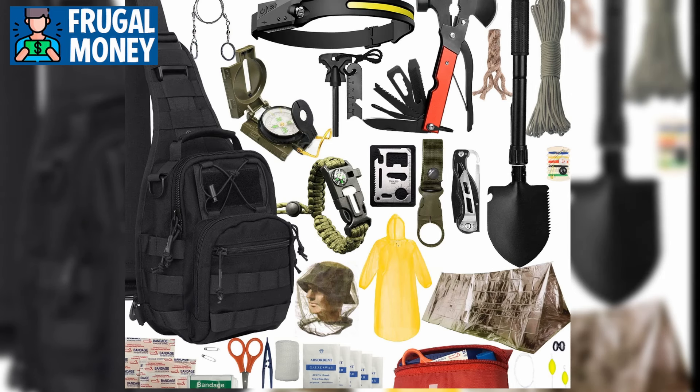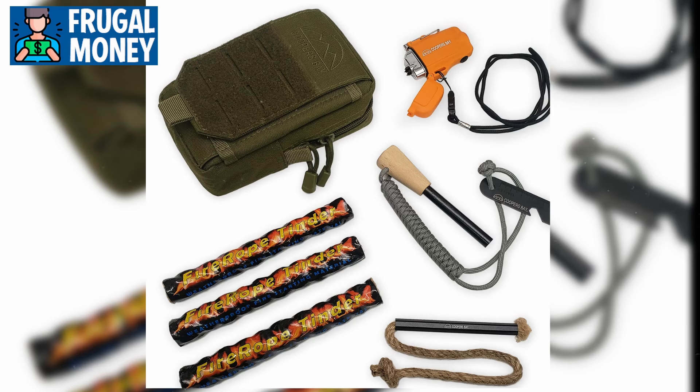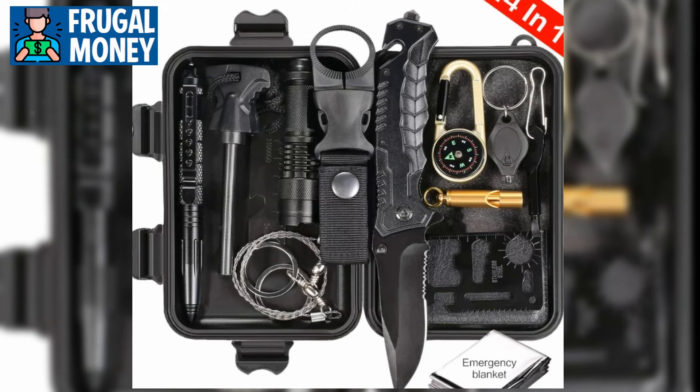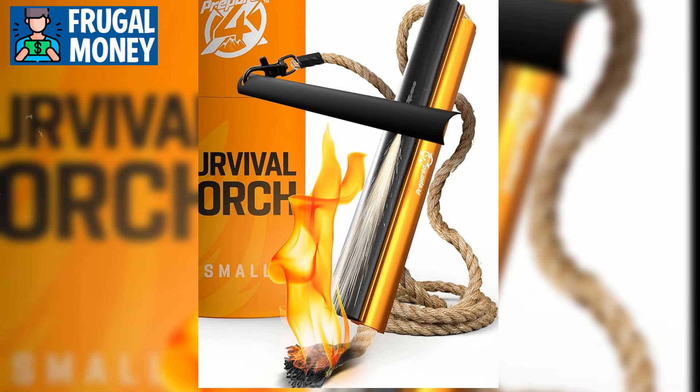Number 5: Tactical Fire Starter Kit. In a scenario where electricity is unavailable, the ability to start a fire is indispensable for essential tasks such as cooking, providing warmth, and signaling for help. A tactical fire starter kit is a comprehensive solution that equips individuals with everything they need to ignite a fire quickly and reliably. This kit typically includes waterproof matches, which are coated in a special substance that prevents them from being extinguished by moisture, ensuring they remain functional when needed most.